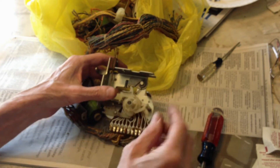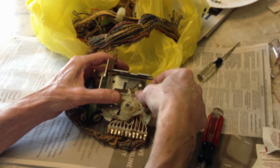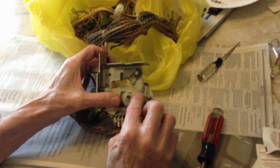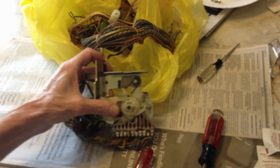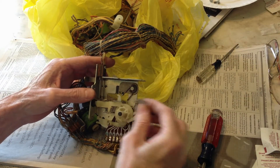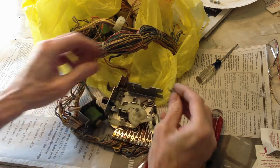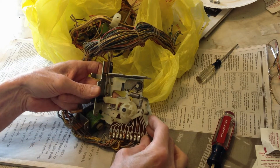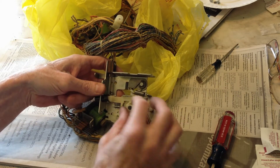Now we'll put the springs back on. The little spring goes on first — just connected like that so the ring is in towards the post, with this ring actually pointing down. Then the next one — the bigger spring. There's a ring in the middle and a ring on the end. You want the ring on the end against the plastic facing down. Hook it onto your metal post and everything should be working.